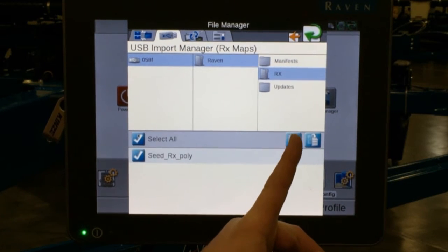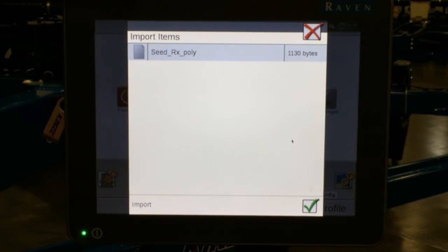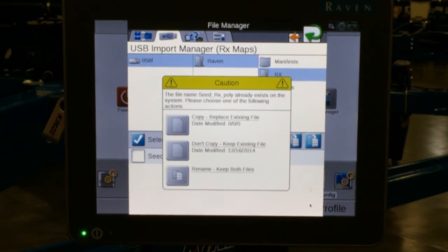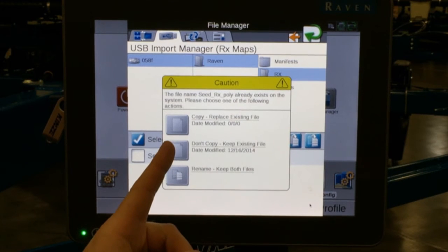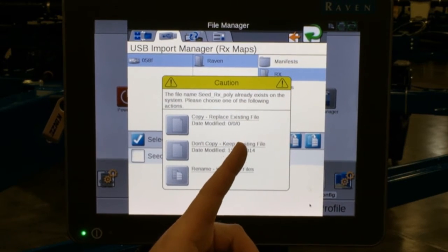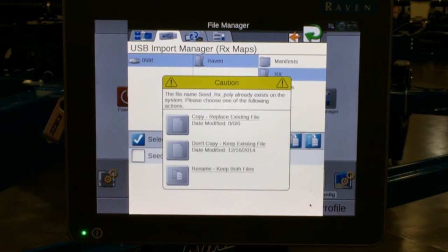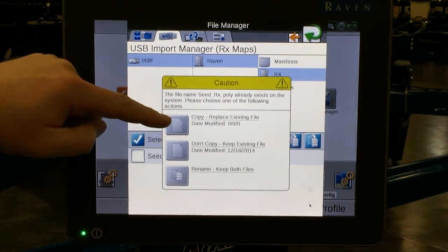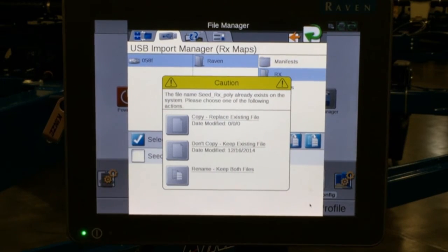Or export and delete, which would export the prescription map and then erase what is on the USB. I'm going to choose copy. It says that we are going to import this one file — I hit my green check. It says copy because there is currently one on there already: don't copy because I want to use one already there, or rename to keep both files. Depending on what is on your Viper 4 display or how you have labeled them from last year, you may need to rename it or copy and replace the existing file.